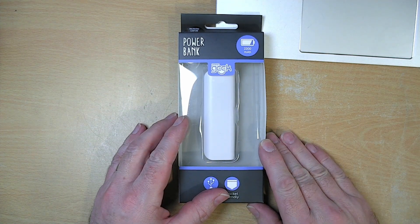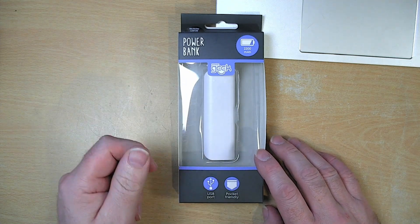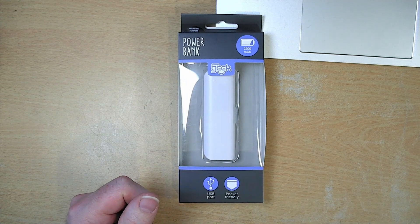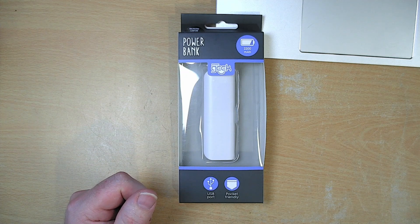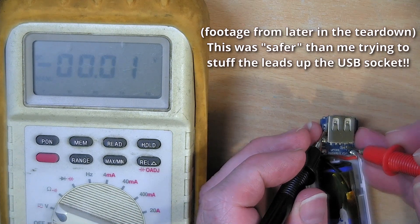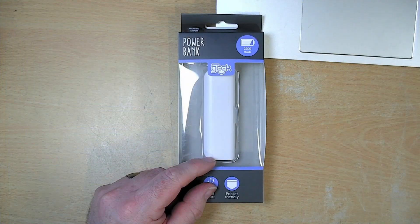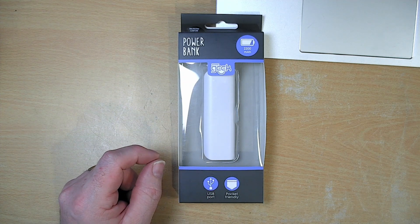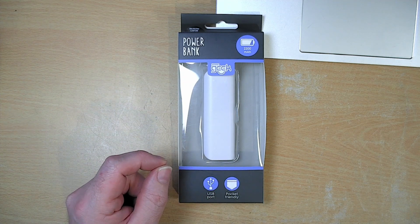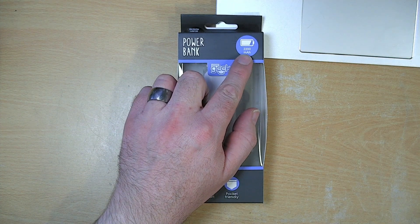This particular USB power bank interests me for two main reasons. Firstly, it only costs two pounds. Secondly, it doesn't turn off its output — as long as it has a charge in it, it constantly has five volts on the output. And it is bound to be nowhere near the advertised 200 or 2200 mAh.